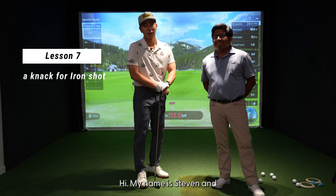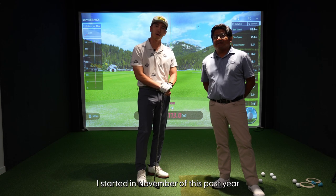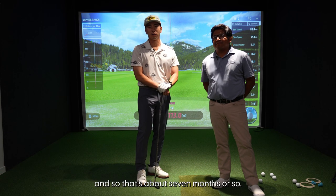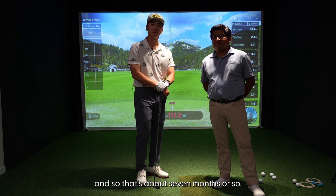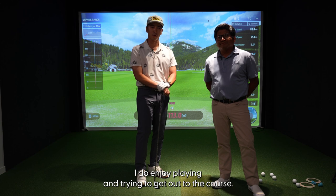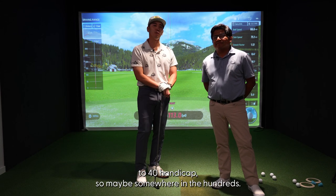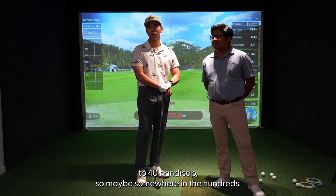Hi, my name is Steven and I'm pretty new to golf. I started November of this past year, so that's been about seven months or so. I do enjoy playing and trying to get out to the course. My average score is probably like a 30 to 40 handicap, so maybe somewhere in the hundreds.